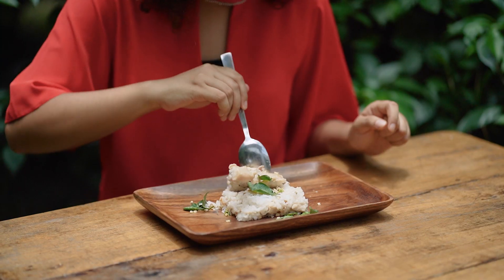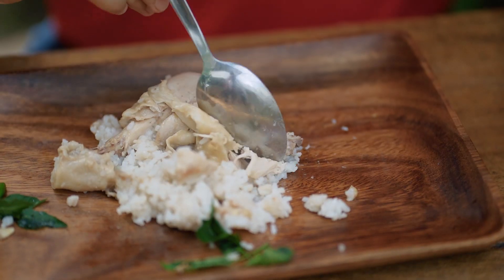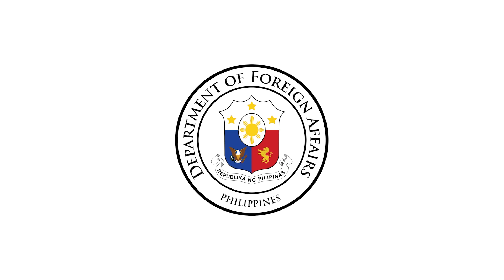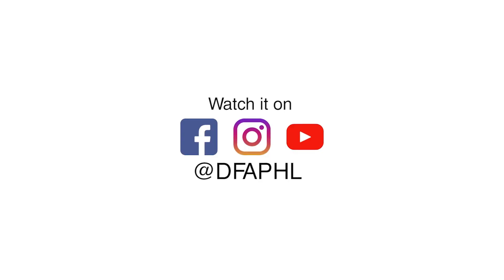It's so good! All the granules of rice are coated in that fat rendered from the chicken — it's so decadent. Join me in rediscovering Filipino history and flavors in the next episodes of Simply Set Up. Visit the DFA official sites for more details.